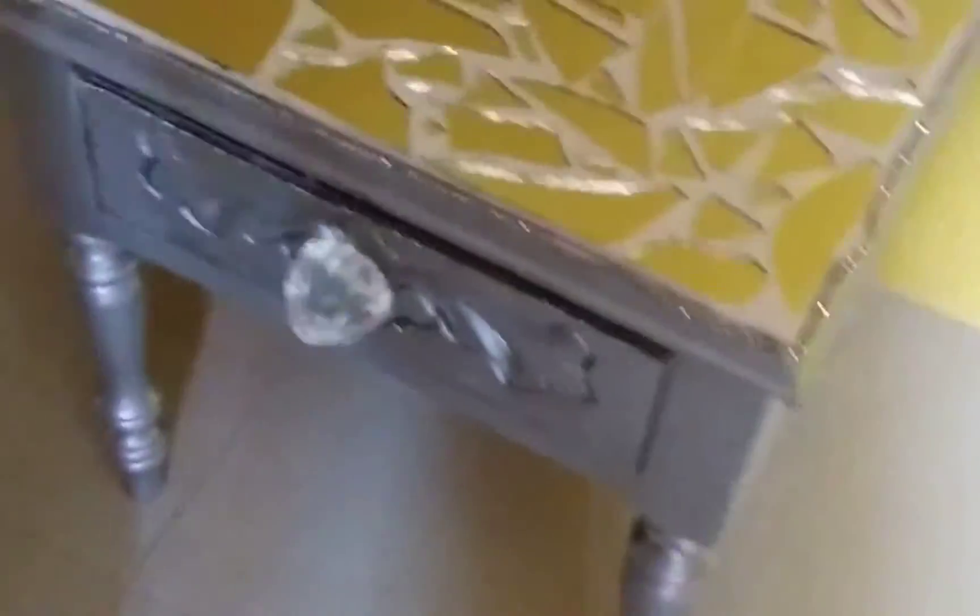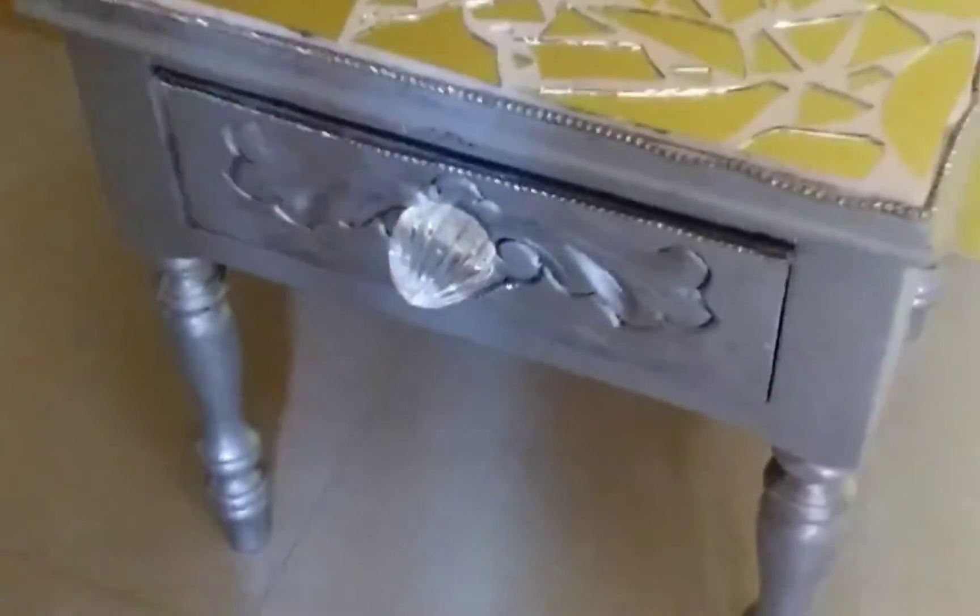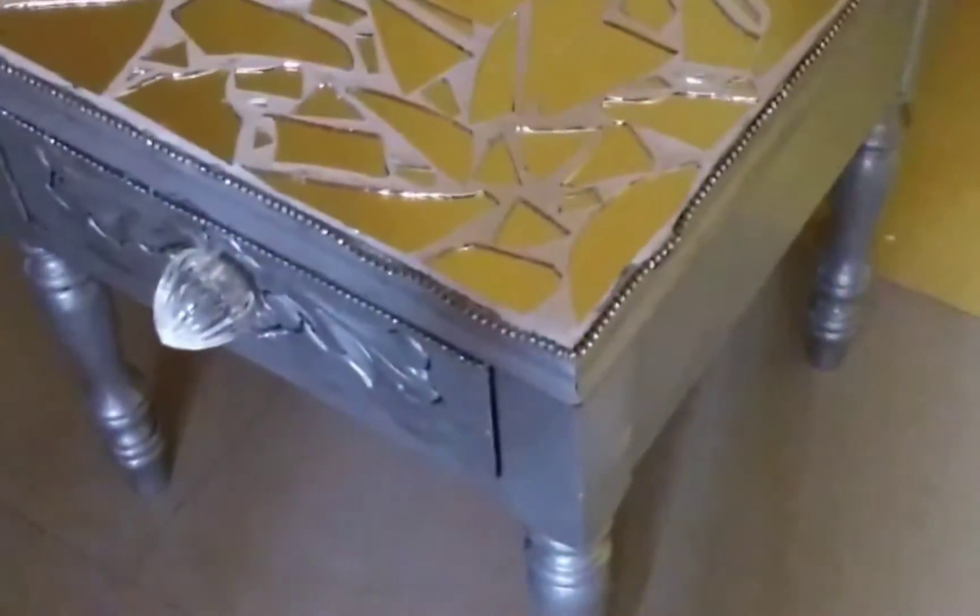I have added a little string rhinestone for a little added bling. There you have it, a beautiful updated mirror mosaic table.